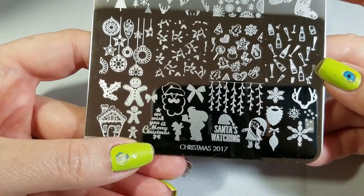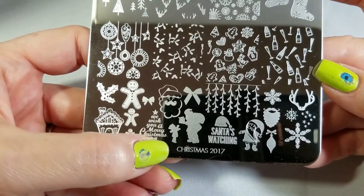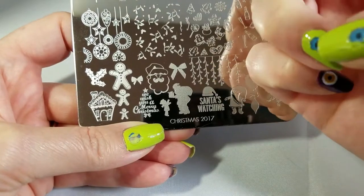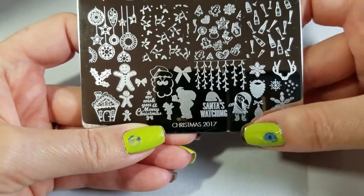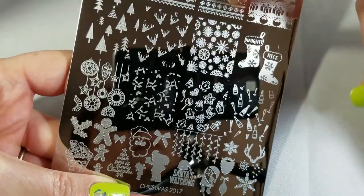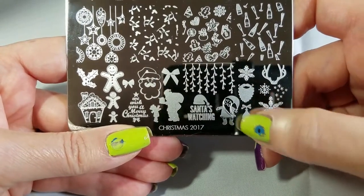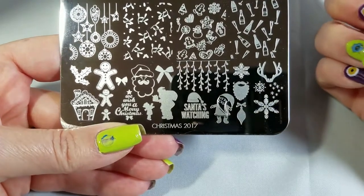There are a couple of different size bows, and 'We Wish You a Merry Christmas' looks beautiful in that scribble lettering. There's a cute little Santa with his thick beard, and I love this image of Santa giving a present to a little girl — that is so adorable. I could see putting the Santa on one nail and then the little girl on my smaller pinky nail, which I think would be really cute for a simple manicure.